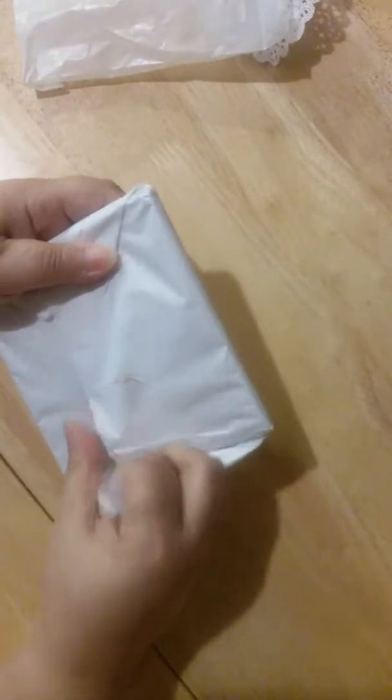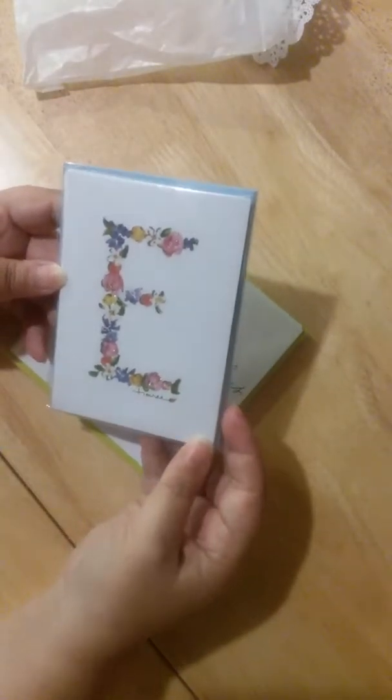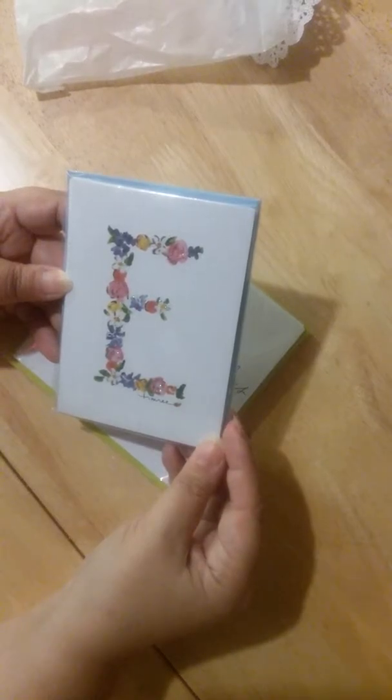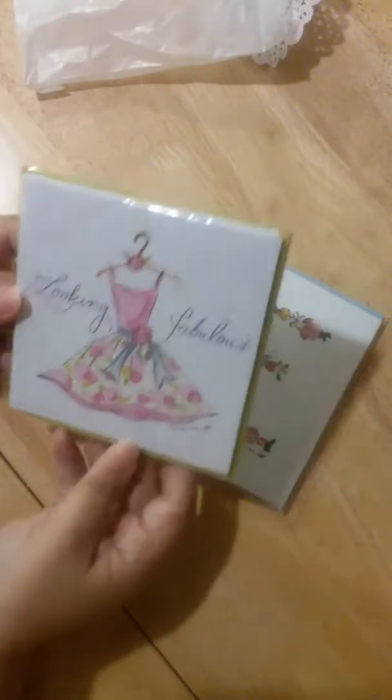I'm gonna keep this. I think I'm gonna sleep tonight with a heart filled with joy and — I can't find the word. Oh, look at this! Cards — I think they're Recollections, the Michael's cards. Look at this: X and E for Elaine, and 'looking fabulous'!